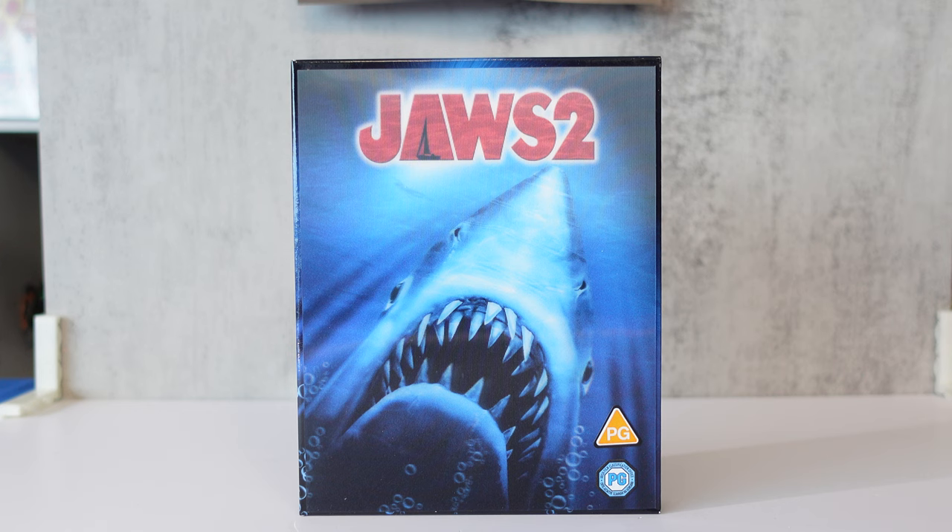Before we jump into that, if you could kindly like, share, subscribe, or comment on the video — any interaction is greatly appreciated and helps me to continue making content. As you can see, we have before us the Jaws 2 steelbook collector's edition.